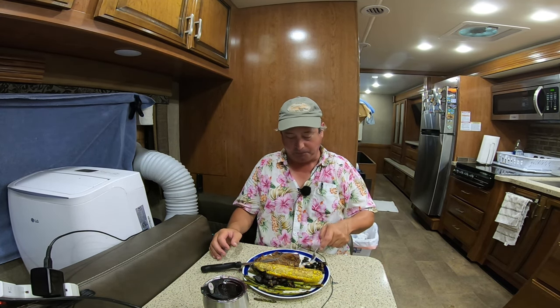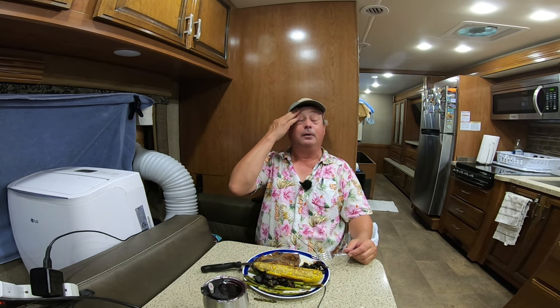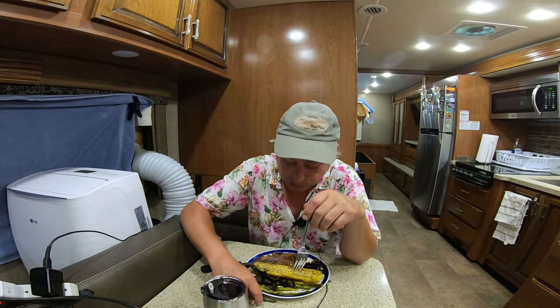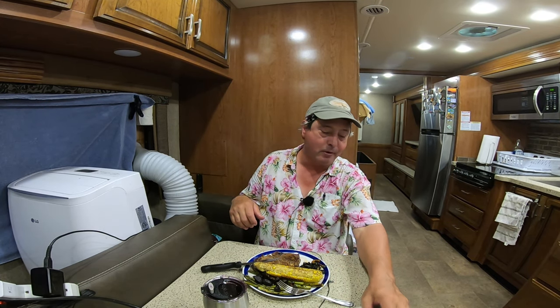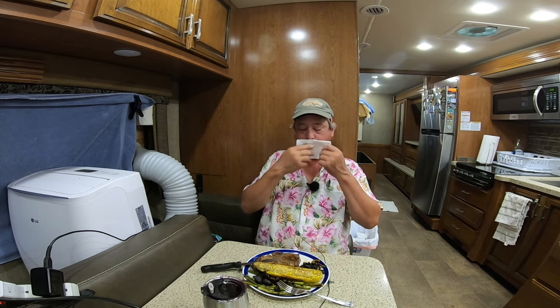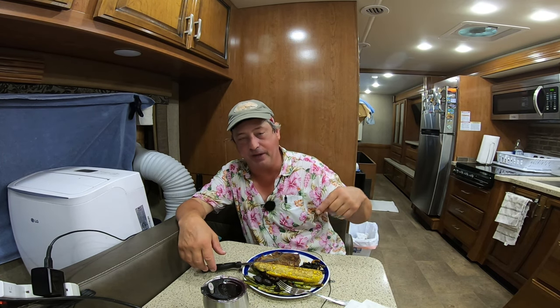Son, that's hot. I can't eat it — or I don't know if I want to. The tongue ain't working — it's on strike. If you want to get rid of some grizzly bears, just fix them that for supper.